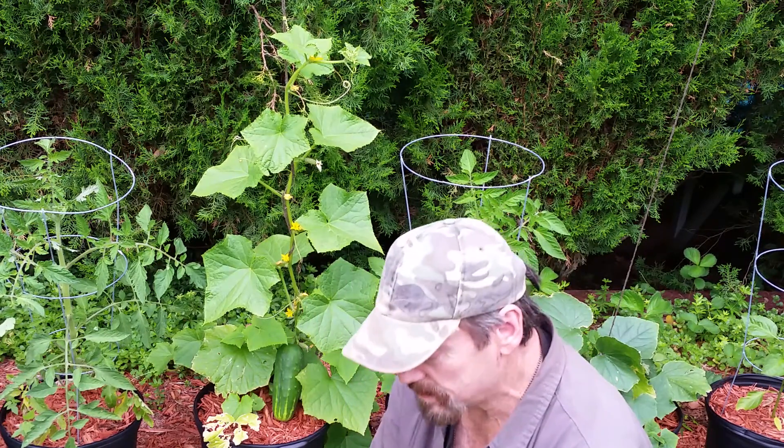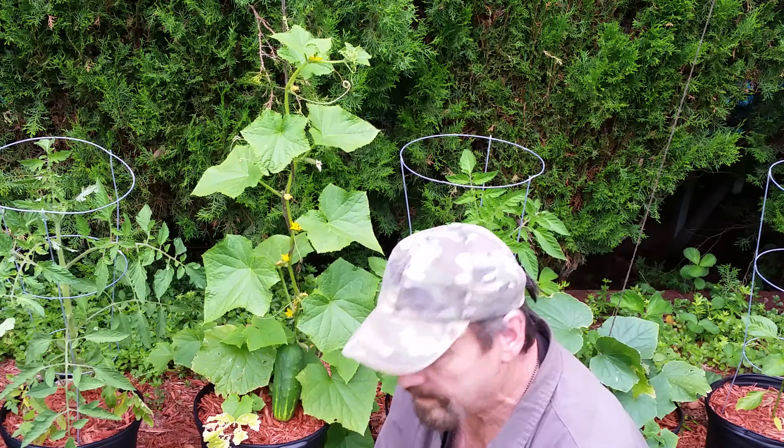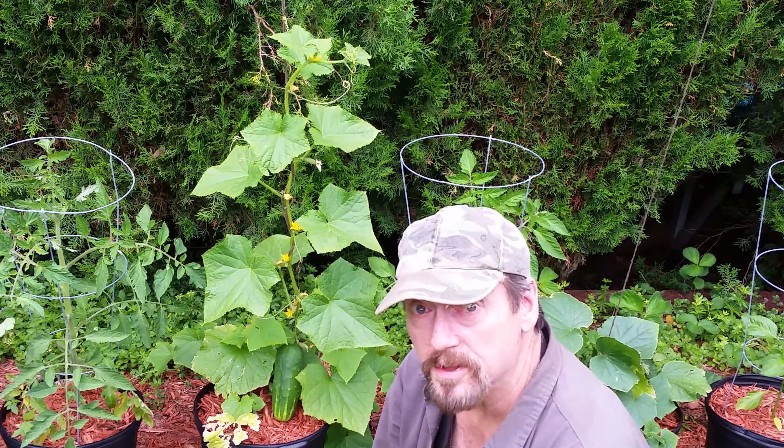Good morning YouTube fans. Today I just wanted to speak to you about the cucumber in the trellis garden.